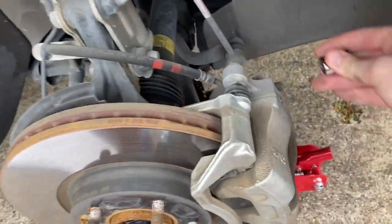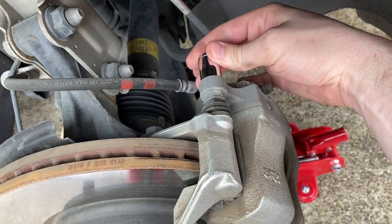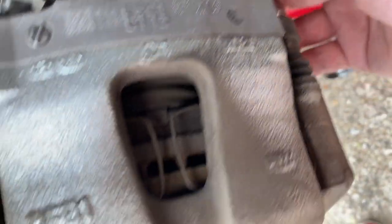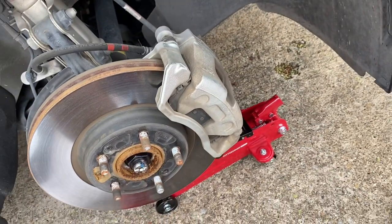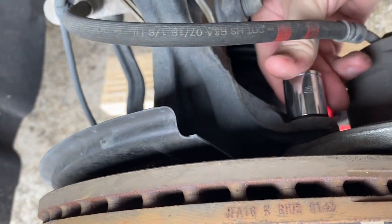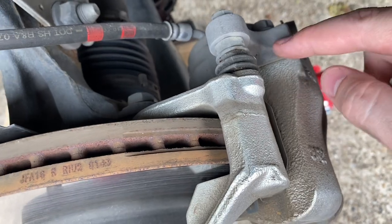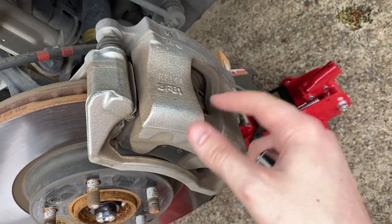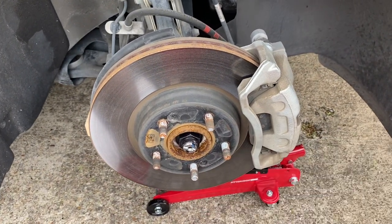Now that we've got the wheel removed, we can access the bolts. Take a 14-millimeter socket and take that bolt off right there, and then there's another one right there — those two are holding on this piece of the caliper that the pads go into. After that's removed, take a 17-millimeter socket and take that bolt off right there; there's another one further down that you can't reach until that part is off. If you're only doing brake pads, you can fast forward to the end of the video after I get this piece off. But we're going to do the rotors as well, so stick around.